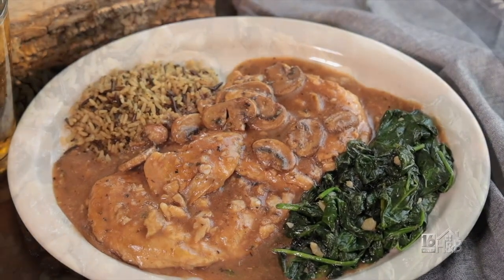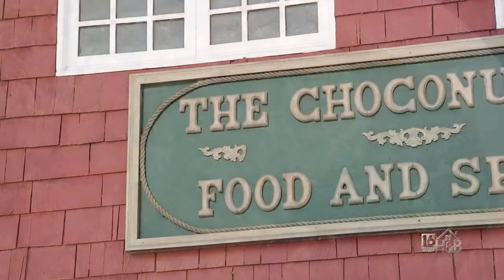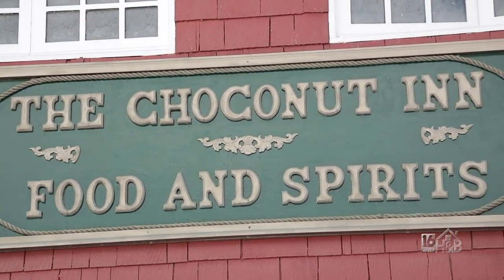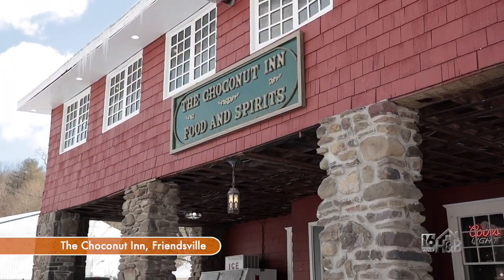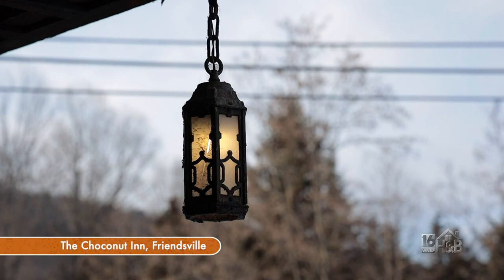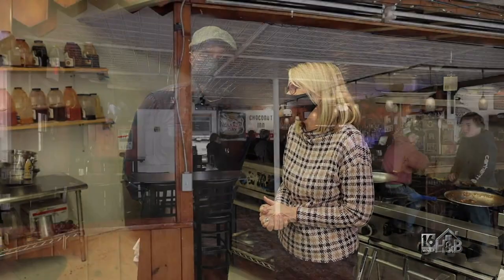Thank you so much for having us here today at the Choconut Inn and making this great dish for us. Why don't you tell everybody where you're located? We're at the Choconut Inn on 10 Quaker Lake Road, Friendsville, PA. Zip code is 18818. We have a Facebook page at the Choconut Inn — we'd be glad for you guys to come and visit us, hopefully soon. Thanks again, Edward. We appreciate it. No problem, thank you for coming.